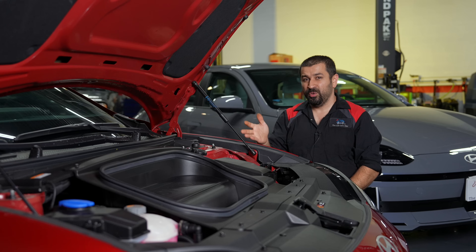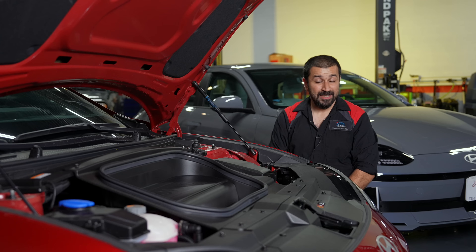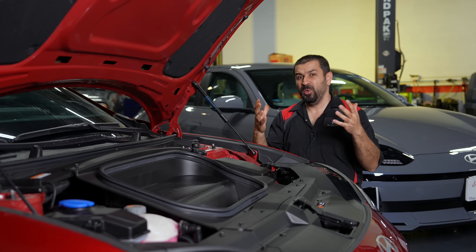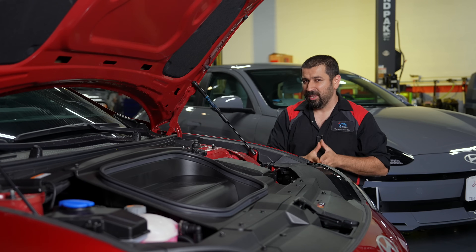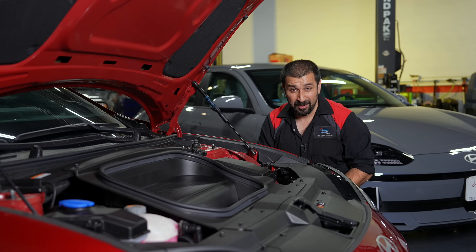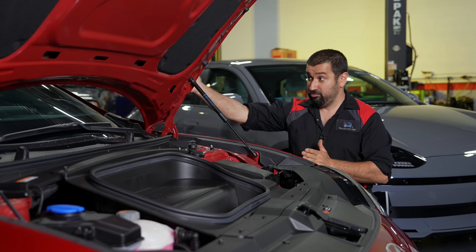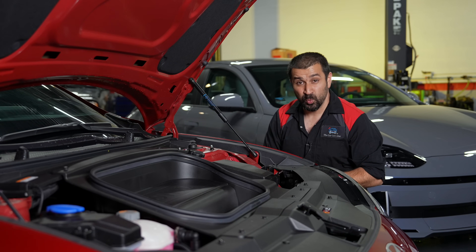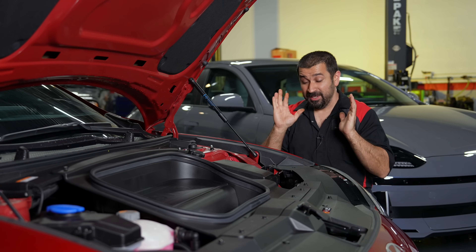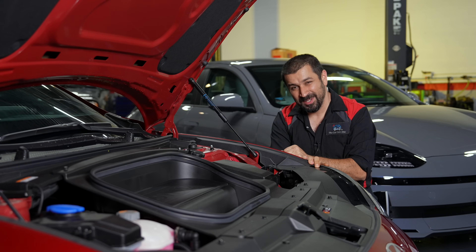Now we move to what I call the danger zone of electric cars — when things are too cold. When things get too hot, they do so gradually and the computer can manage using cold refrigerant. But when things get cold and you need to heat up, that's when things get tricky. This car has a heat pump system, and the first mode of heating is simply heating the cabin — life is simple and wonderful.